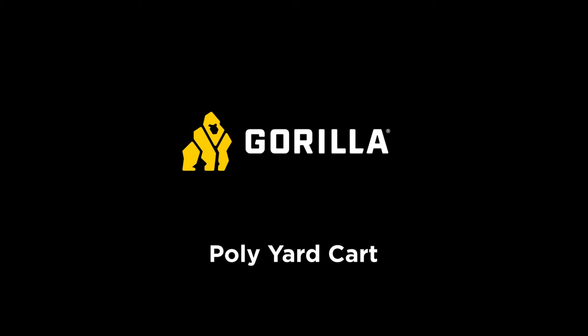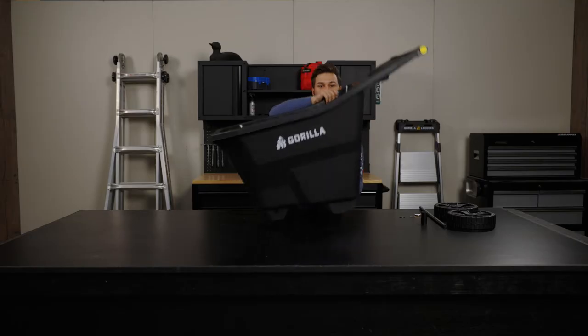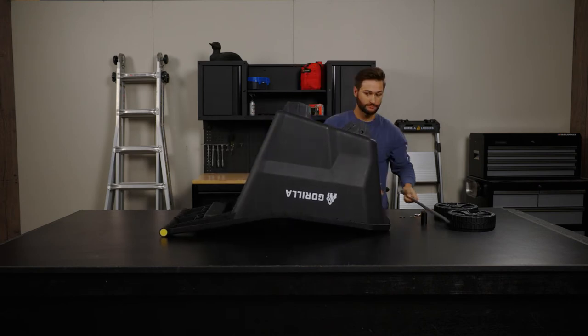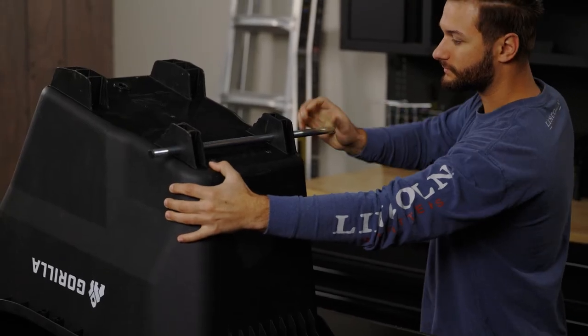This is how to assemble the Gorilla Poly Yard Cart. Start with the Gorilla Poly Tub placed upside down. Then slide the axle through the axle holes at the bottom of the poly tub.